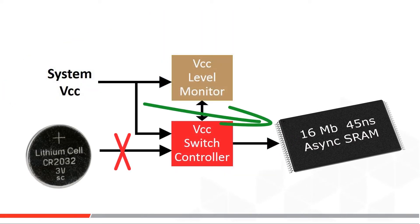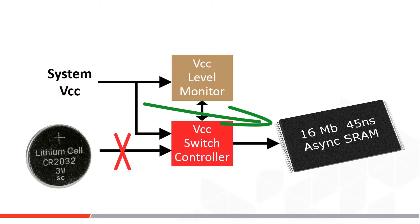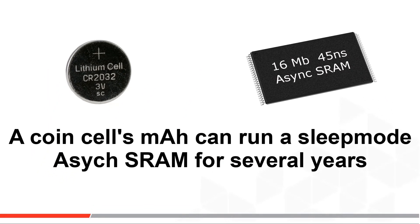From that SRAM's perspective, VCC is never lost because the battery acts as an IC power bridge until system power comes back, and then that battery is disconnected until the next power loss event. If you do the math, you'll find that a coin cell battery has enough milliwatt hours to back up a 16 megabit parallel SRAM IC in sleep mode for several years before needing to be changed out.